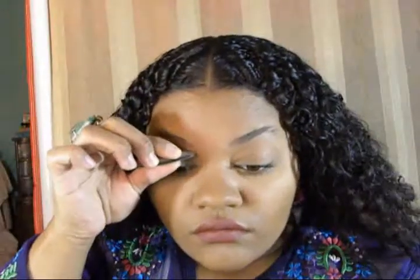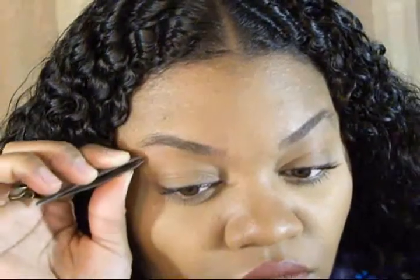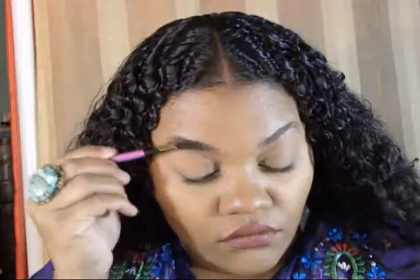Starting by brushing our eyebrows and then going right ahead into tweezing them. I like to use tweezers for the underbrow area — it just works better for me. I can really get in there and it looks more natural.